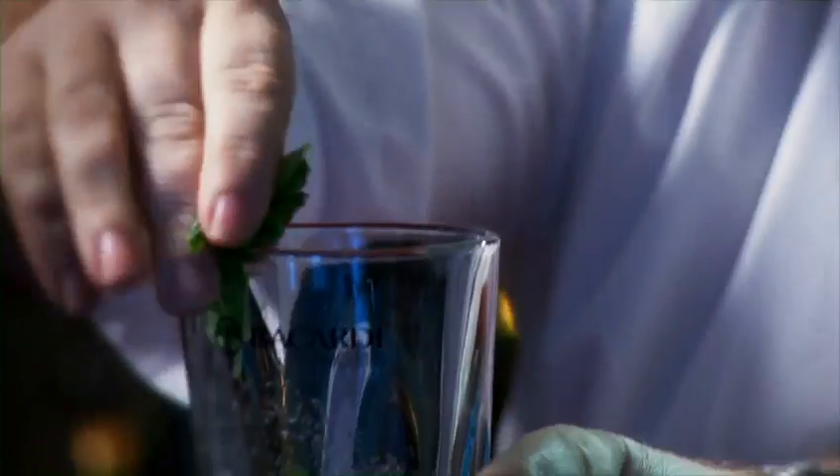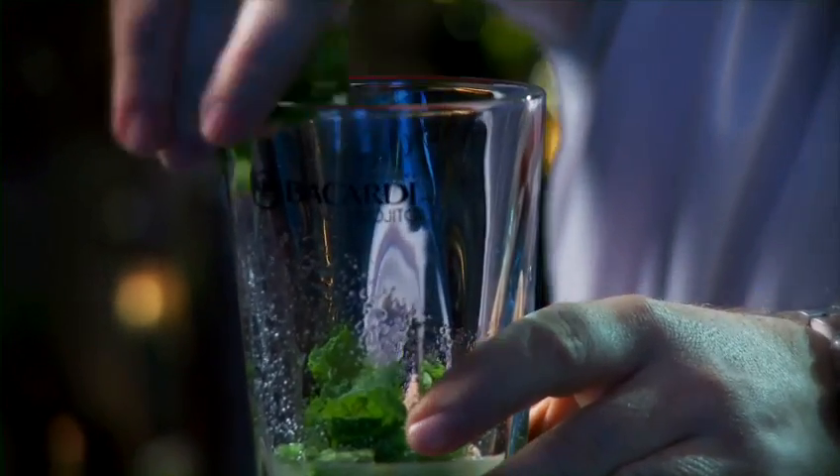Placing in between 8 to 12 fresh mint leaves into the palm of our hand, I'm going to give a light slap to release all those essential oils. Drop a little bunch in and keep a bunch just to rub on the outside of the glass.